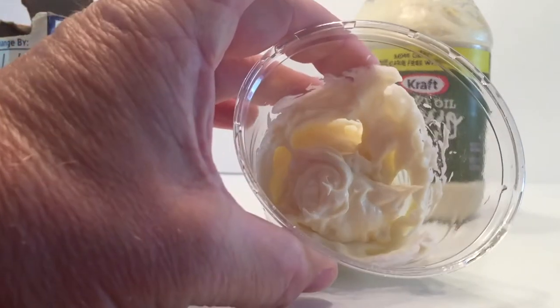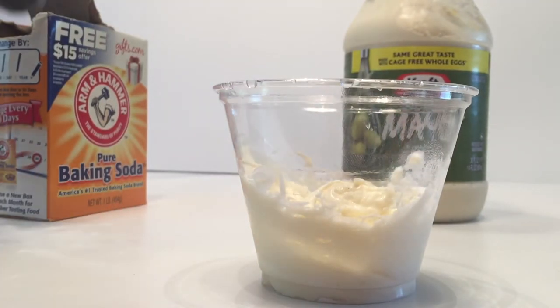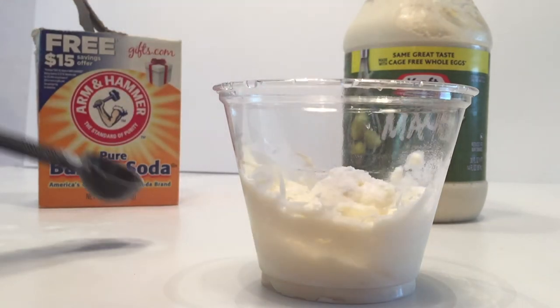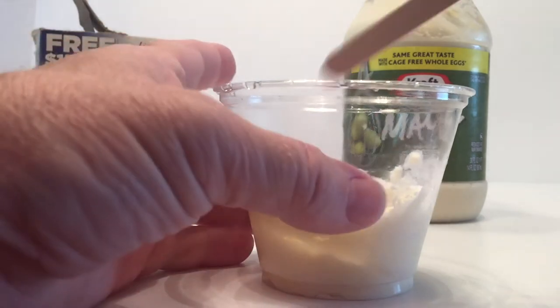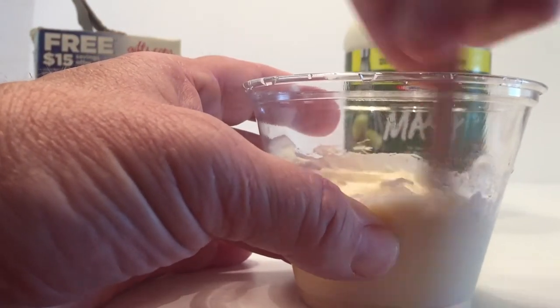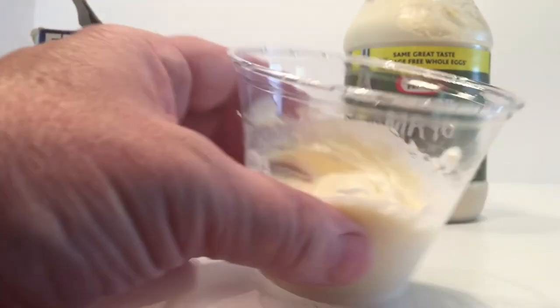Let's do another teaspoon of baking soda — maybe that'll kick it off. We'll put one more teaspoon of baking soda in there, maybe we need a little bit more to kickstart it. Put that in and we'll give it a stir again. And it looks like mayonnaise is not going to have a reaction. Well, that's interesting.